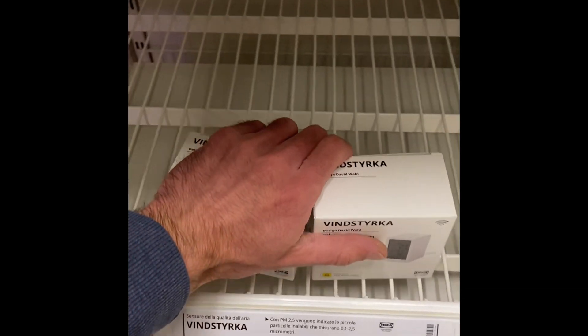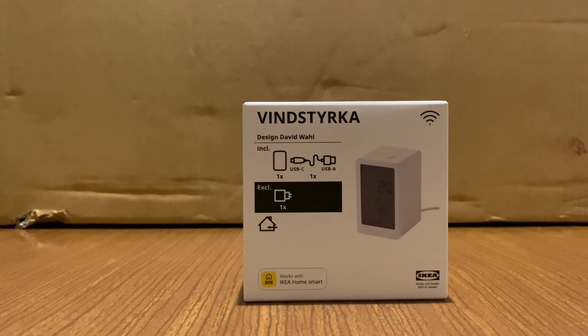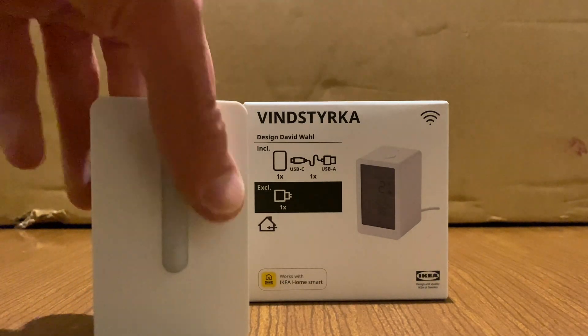Kitchen table electronic stare down, volume 2 — this time around with the just-released Vindstyrka air quality monitor. This is basically the smartest successor to the IKEA Vindrichtning that I have right here.